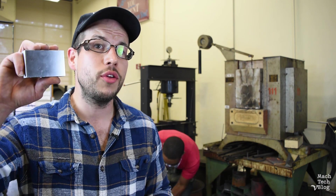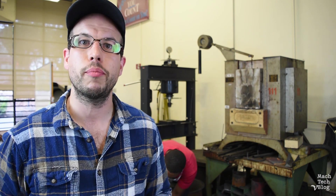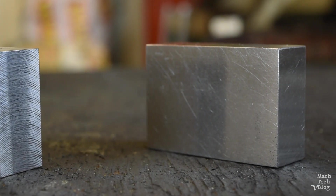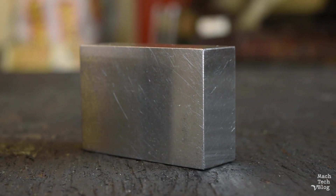One of the most common projects for machinist apprentices and students is to make these 123 setup blocks, which machinists use for practically everything in the shop. They're rough machined and then surface ground to precision parallelism, perpendicularity and flatness of the surfaces. Since they're going to be used as tools, it's common to heat treat them, to harden them, so that they're more wear resistant.